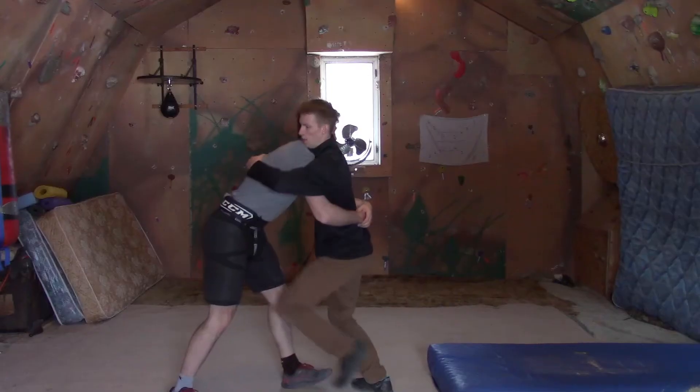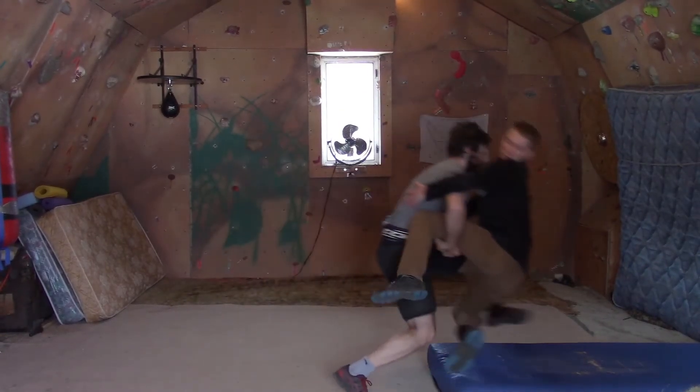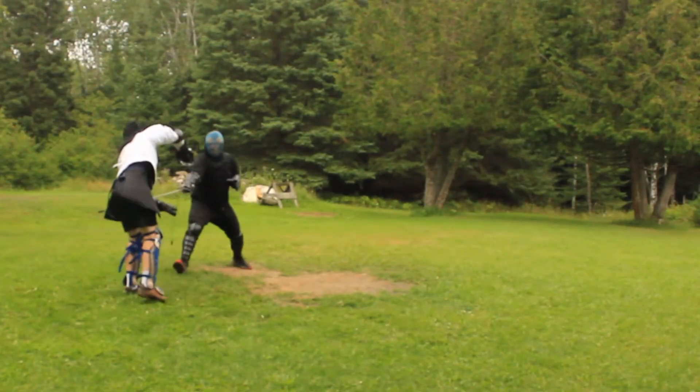One day in the future, after I've practiced more martial arts, I hope to have skill in more of these unarmed strikes. Thanks for watching, keep studying, keep practicing.